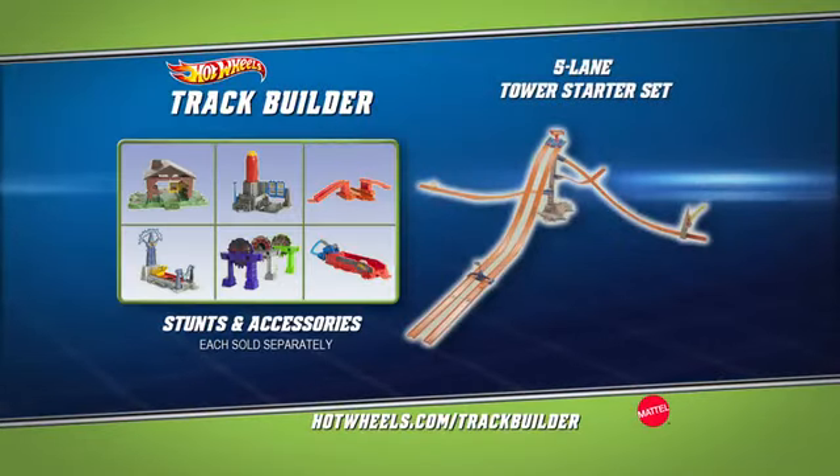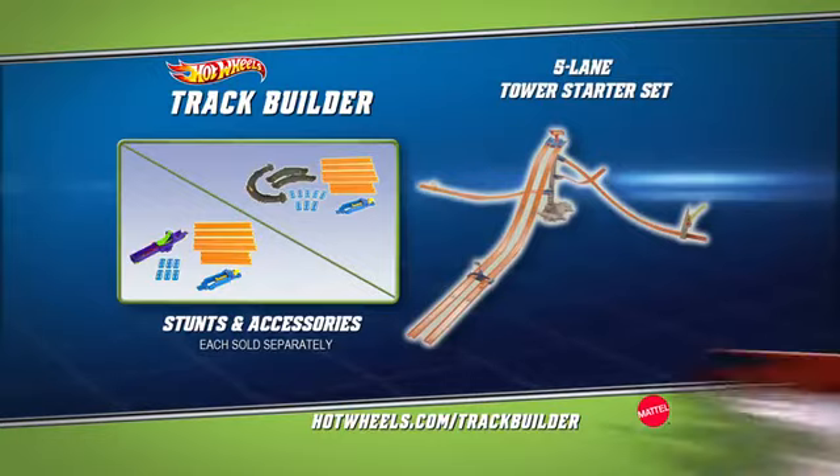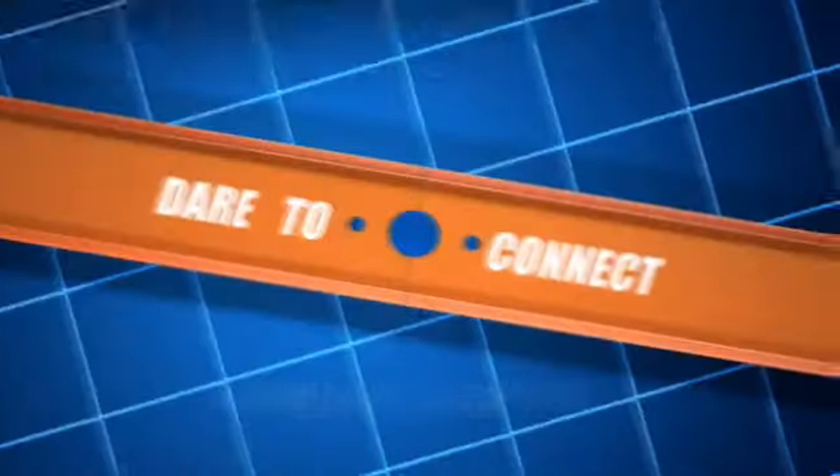Tower Starter Set, stunts, track packs, and other Hot Wheels cars, each sold separately. Batteries not included. Some adult assembly required. The Hot Wheels Track Builder System. Dare to connect.